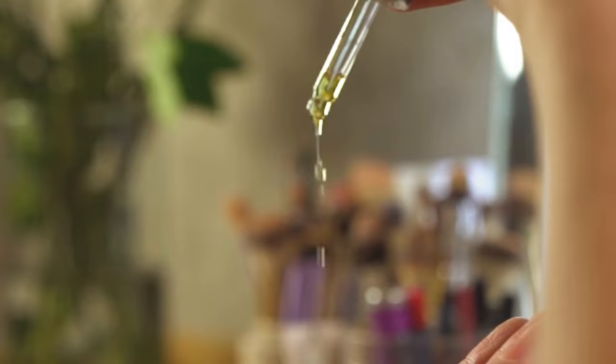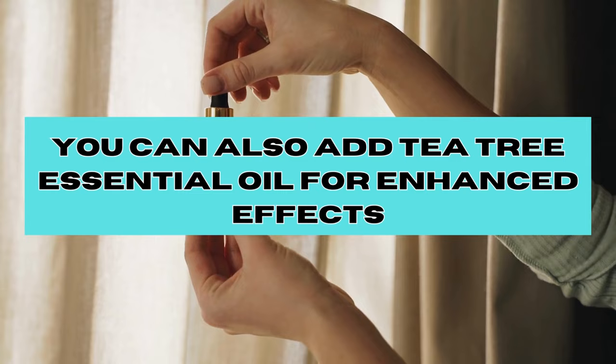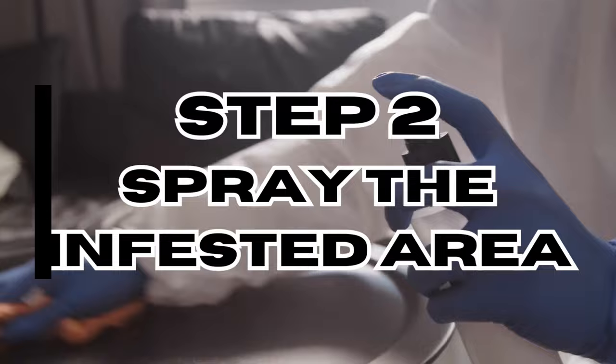You can also use a carrier oil like coconut oil or almond oil to dilute it further. You can also add tea tree essential oil for an enhanced effect. Step two: spray the affected areas. Transfer the diluted eucalyptus oil into a spray bottle.